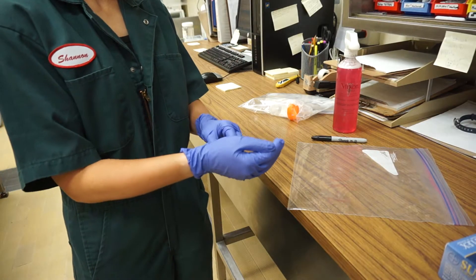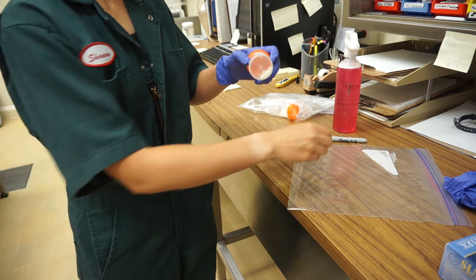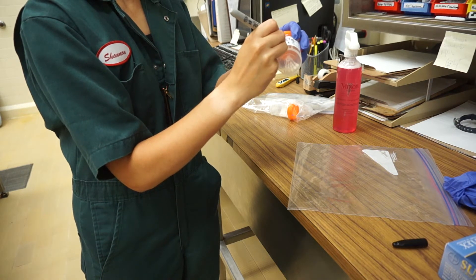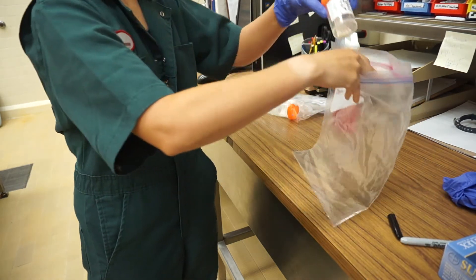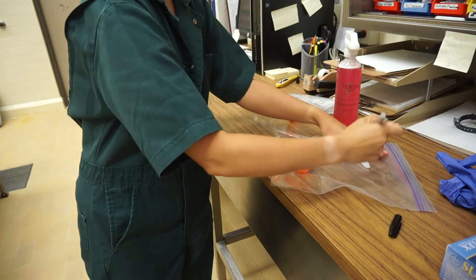In the clean area, take the glove off your writing hand. With your uncovered hand, write your barn name and pit numbers on the orange top container. Place the container in the Ziploc bag. Now take off your other glove and write your barn name and pit numbers on the Ziploc bag.